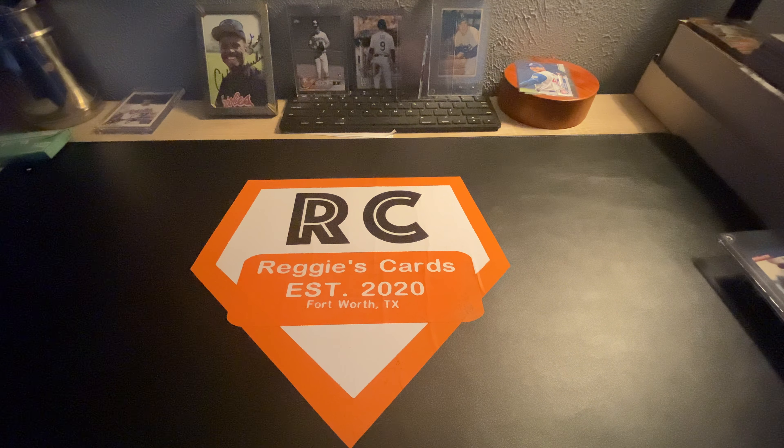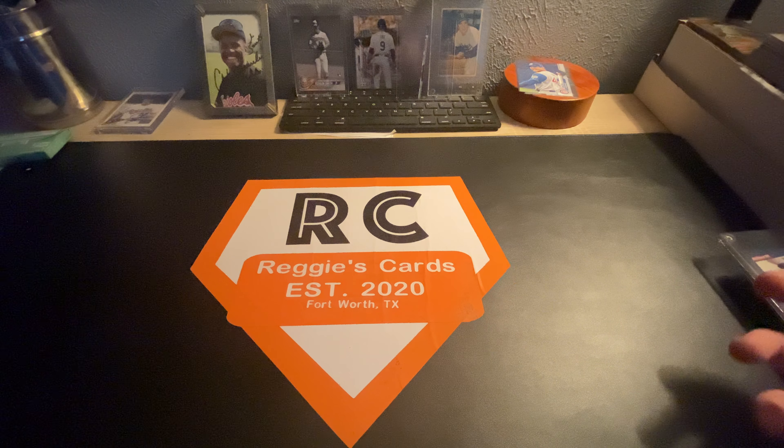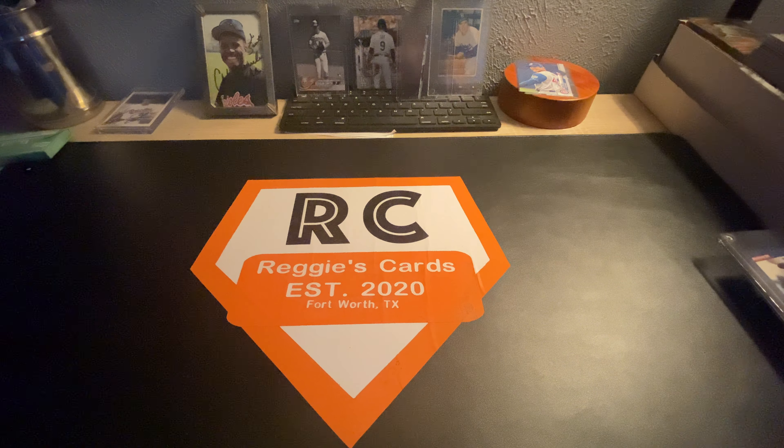What's up everybody, it's Reggie and I'm back again with another video. Today I'm going to be showing y'all my stack sale preview — give you a little snippet of that, show you some of the cards that I've got in there, some of the prices, because I'm going to be doing a stack sale live on this YouTube. I'm not sure when exactly, I'll post a video about when I'm going to have it and how it'll work later, but I will give you a little preview of what we got in this sale.